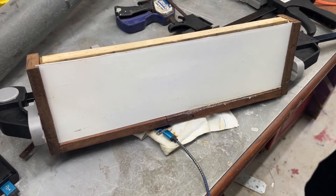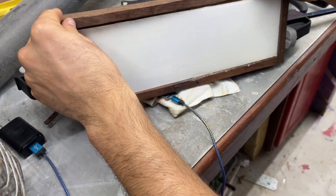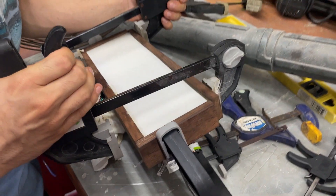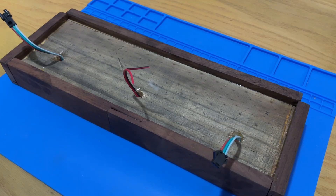With all the parts gathered together, it's time to seal everything with wood glue. A few large clamps across the frame will hold everything in place until it dries. Once that is done, it's nearly complete.